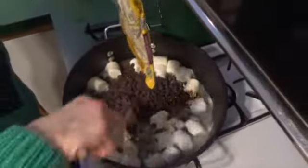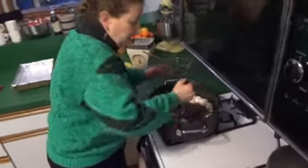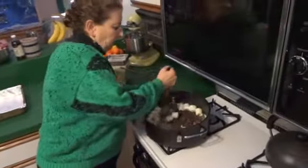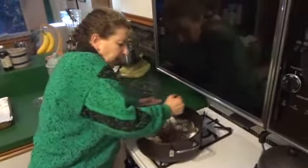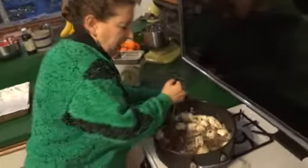Sometimes a wooden spoon just doesn't do the trick. What I do — set it aside and go right to the good old potato masher. Get it out, use all your aggressions, and mash, mash, mash — and it all comes together in just a few short minutes. We're going to have some mighty fine fudge.